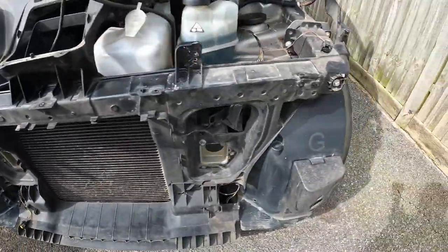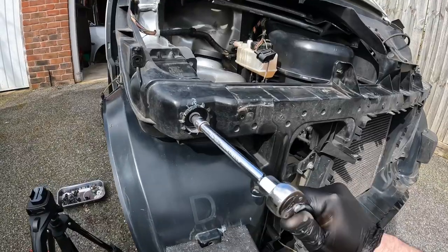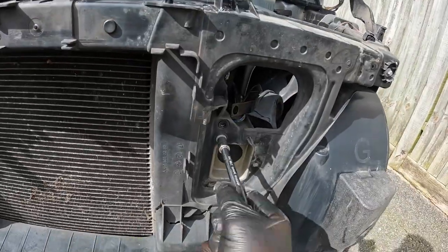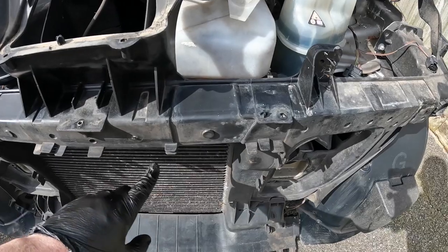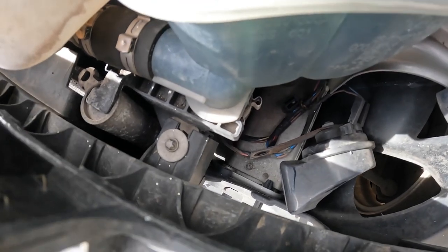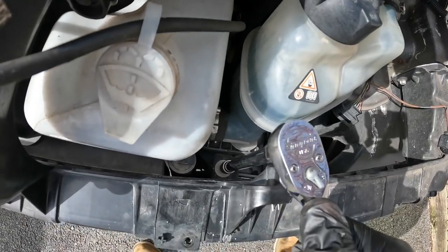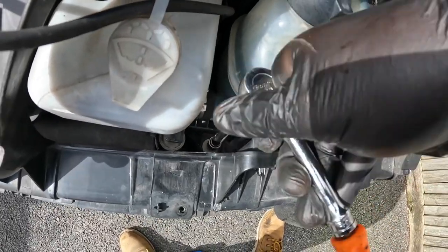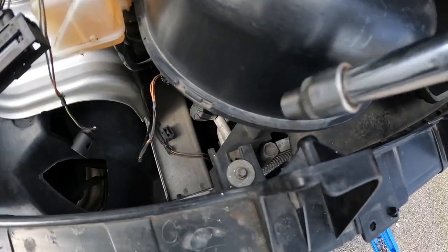There are further fixing points for the front panel to the body — a bolt either side, that's a 12. And these ones down here. Now in order to separate this from the radiator and condenser assembly, there are just a couple of bolts here to remove — these are eights. If we don't undo these, it wants to take the radiator assembly with it when we remove the panel. These bolts don't have to be fully removed because it's a slot — you can just loosen them, same on the other side.